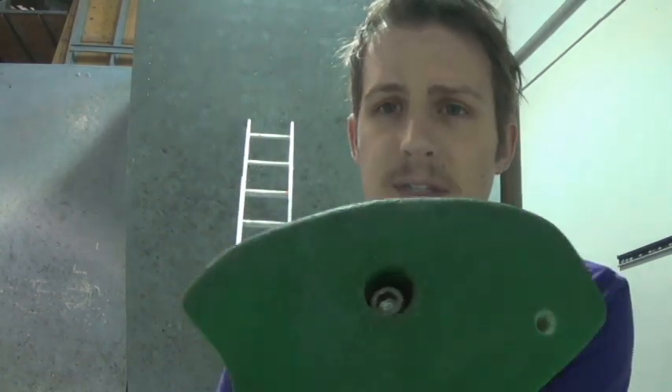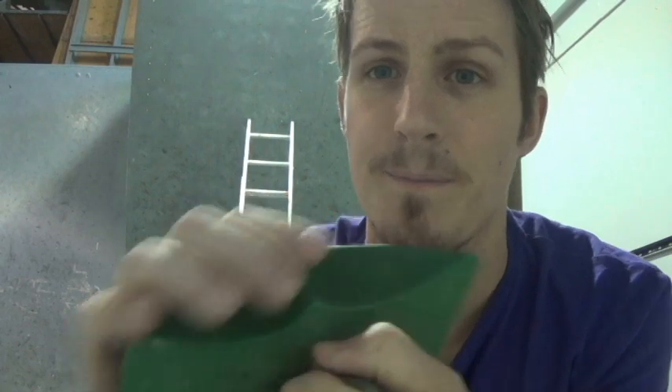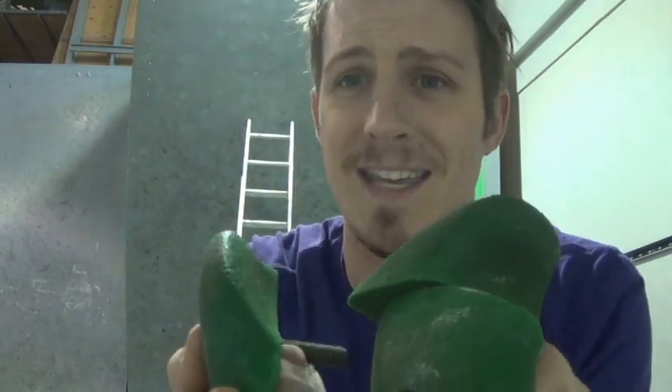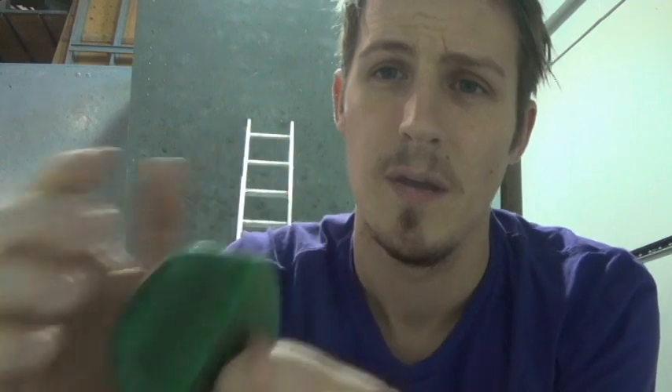We're focusing on a specific grade and a specific style of holds, so we're going to be getting into the holds a bit. Again, 30-degree wall, V3. The holds we have today: one of these Technic Locusts — these are actually pretty good, I can get like a pad and a half out of it. We also have a few of the Technic Geeks — same thing, you're getting about a pad and a half out of them, pretty incut holds, actually pretty good.